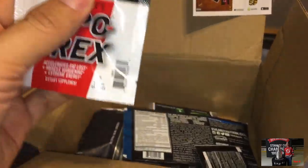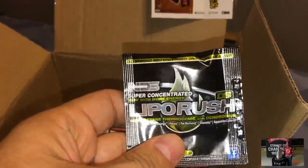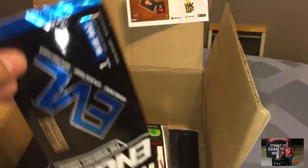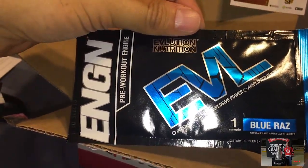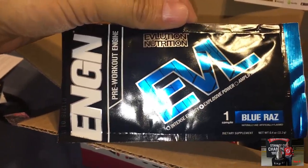Lipodrax — so this is that coupon that was right at the top. I'm very leery about taking those. Here's another one — Liporush, another tablet kind of thing, and more Evil Energy.